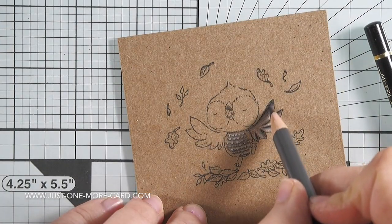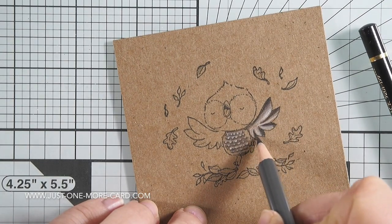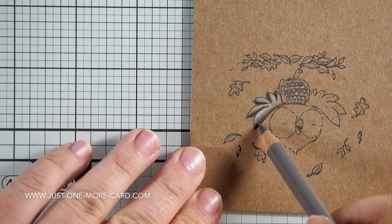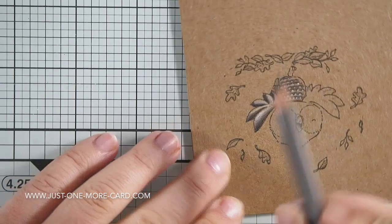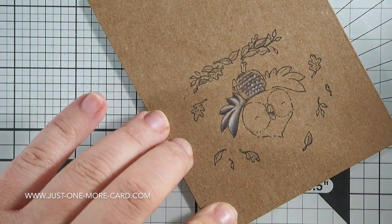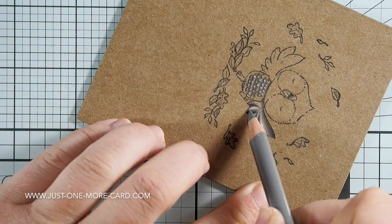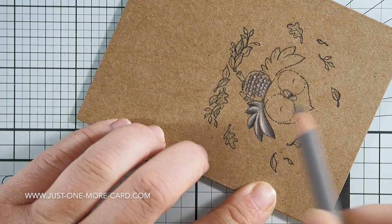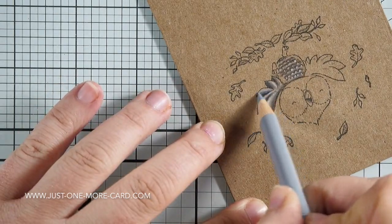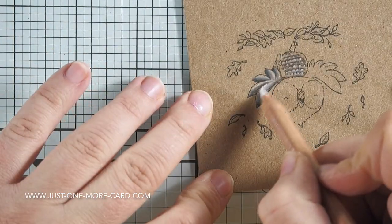Now onto the coloring. You can see that I do my normal layering here, blending in from the darkest color towards the lightest, making sure I leave room for my highlight. If need be, feel free to rotate your paper. I often don't do it because I don't want to make you guys sick while I'm recording the video, but it is much easier for me sometimes to rotate the paper. That doesn't mean you don't have coloring skills or that you're a beginner. Do whatever makes you feel good when you color — sometimes a change of perspective can be really helpful.